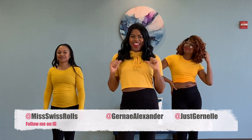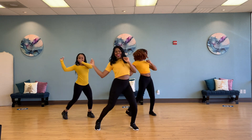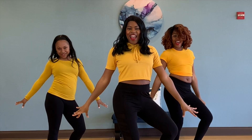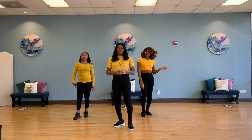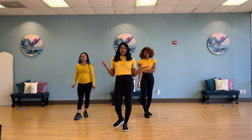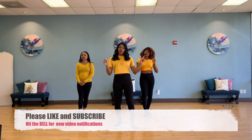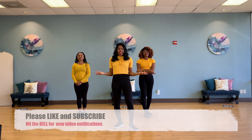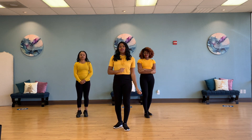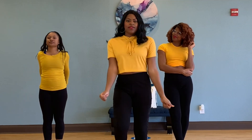Hey everybody, it's Jernay, Elle, and Whit, and this is Halftime Dance Fitness. We are so glad you're here today. This is a great workout to get you sweating and feeling good. But before we get started, go ahead and hit that red subscribe button so that you can be a part of our PYC community. Make sure you hit the bell to be notified whenever there is a new video uploaded. You guys ready to get started? Let's do it.